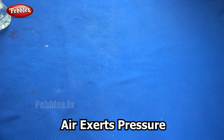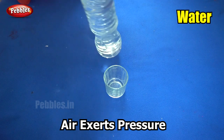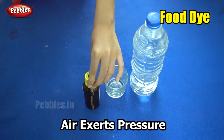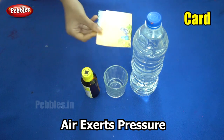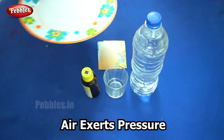Our next experiment is called Air Exerts Pressure. In this experiment, we are going to prove that air exerts pressure in all directions. The things required to do this experiment are a drinking glass, water, food dye, an index card, and you will also need a plate to prevent the water from spilling.